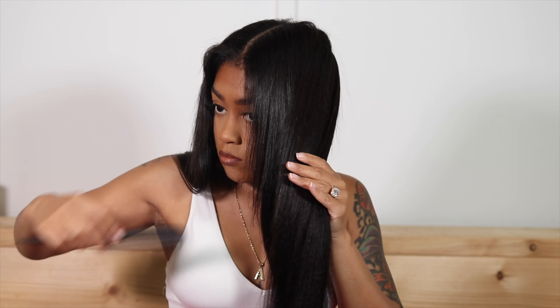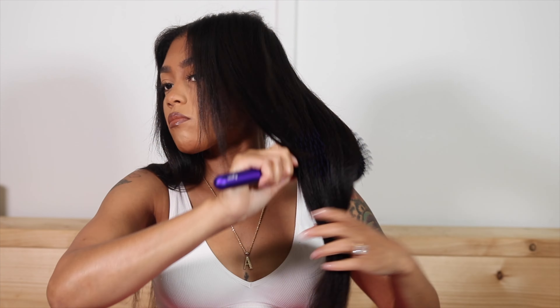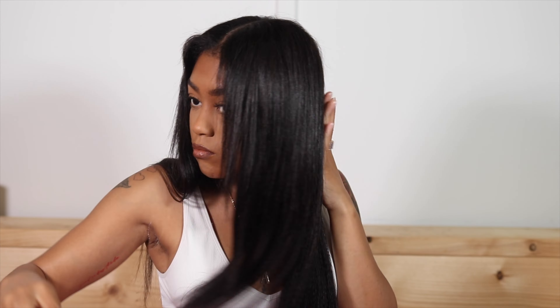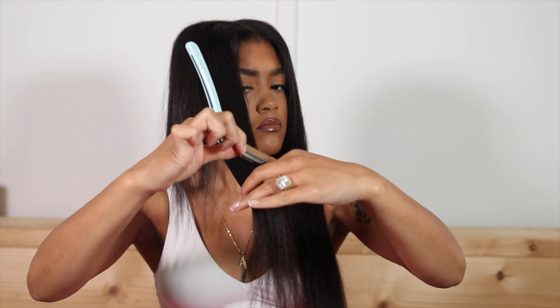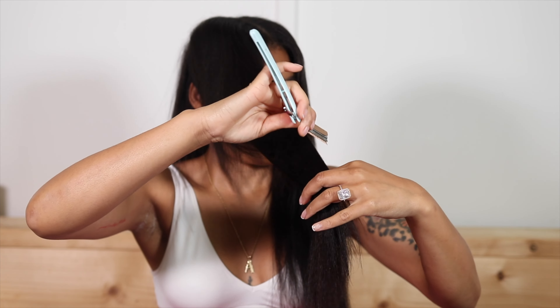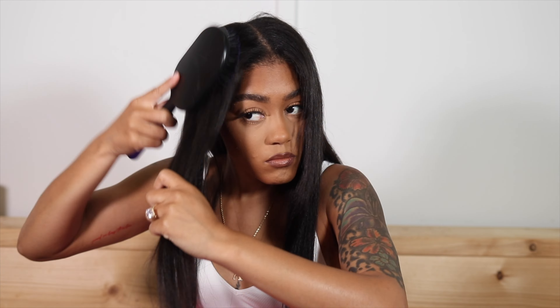Once I've done that first section, I pull the second half all the way to the front and continue right down from that first section — it acts as a guide. I wanted to make this as simple as possible so everyone can do it, because I had a hard time layering my own hair and I'm a licensed professional. So if you've never been to cosmetology school, this is the video for you. Just pull that section to the front, cut, and you can see how it looks more layered.